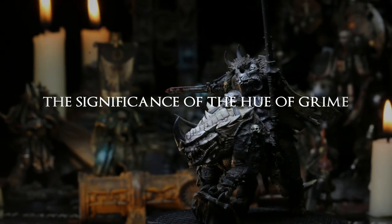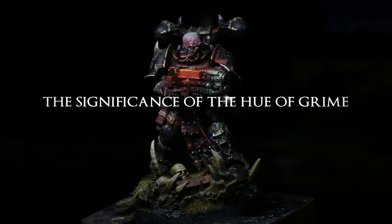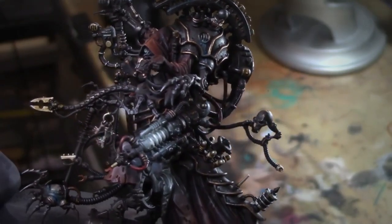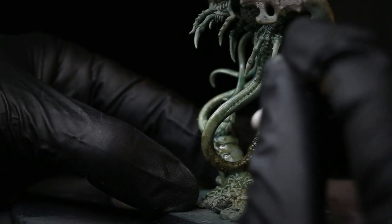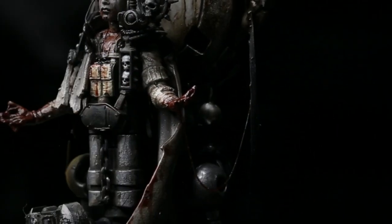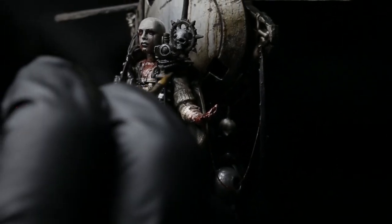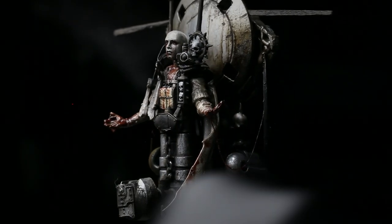Before we get started, I would like to discuss a little bit why a grime color is so important for the grimdark style. I can assure you that the purpose of a grime color is multifaceted — its use goes beyond just the effect of muck and dirt. It signifies something much deeper, as the hue and temperature it brings to a miniature can completely change the atmosphere of your work and set up a mood befitting the horridly grim nature of the miniature's circumstance.